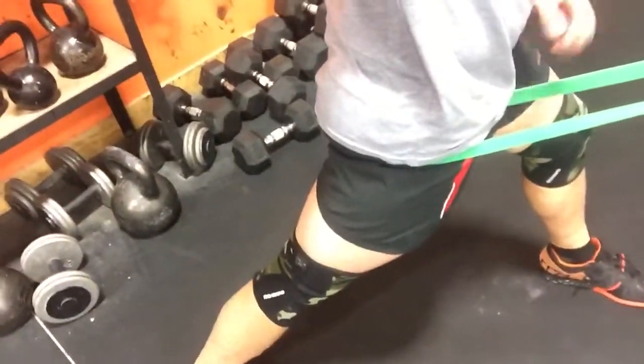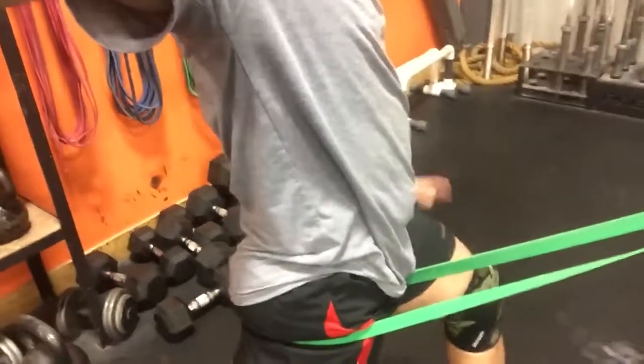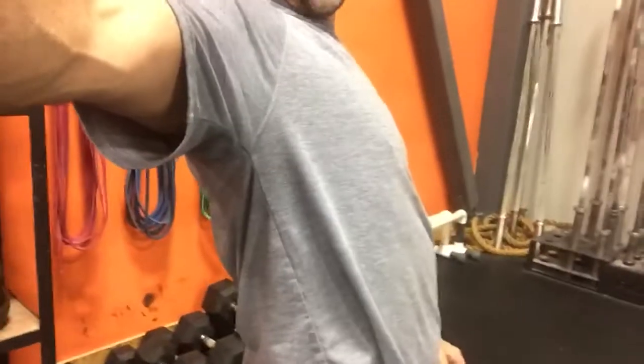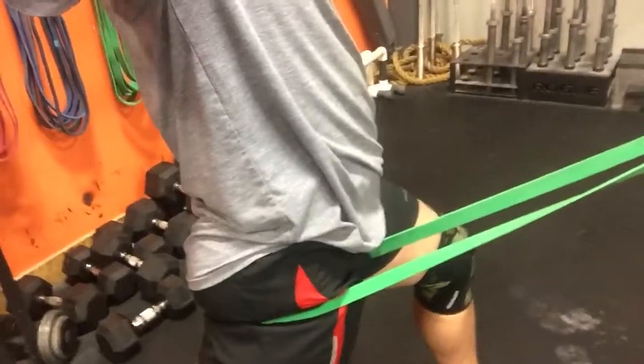Next, spin around. This time stretch back so your leg is straight behind you. The band is now pulling forward. Hold yourself up nice and tall, keep your leg straight at the back. This leg is going to bend forward and lean your torso back so that you get a nice big stretch along the front of your hip.